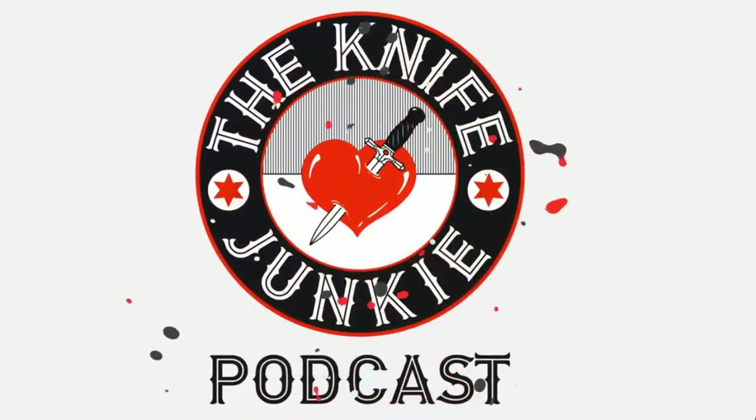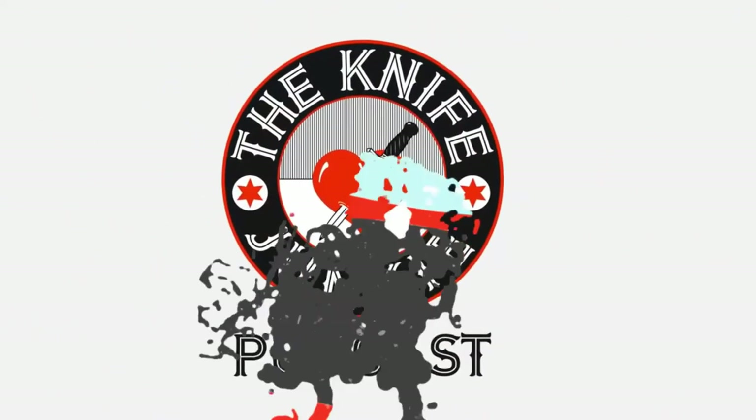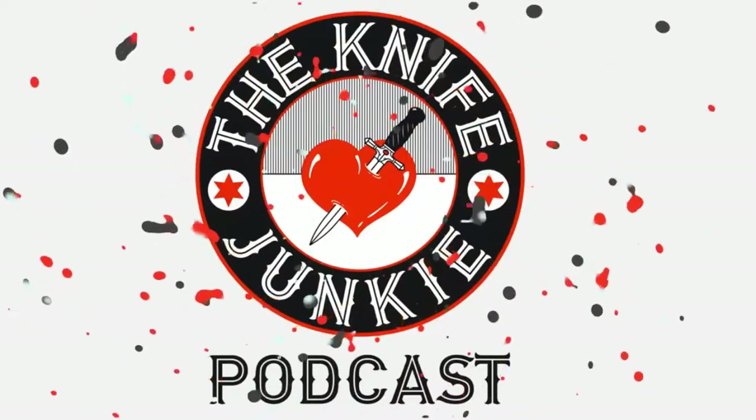Welcome to the Knife Junkie Podcast, your weekly dose of knife news and information about knives and knife collecting. Here's your host, Bob the Knife Junkie DeMarco. Welcome to the Knife Junkie Podcast, episode 201.